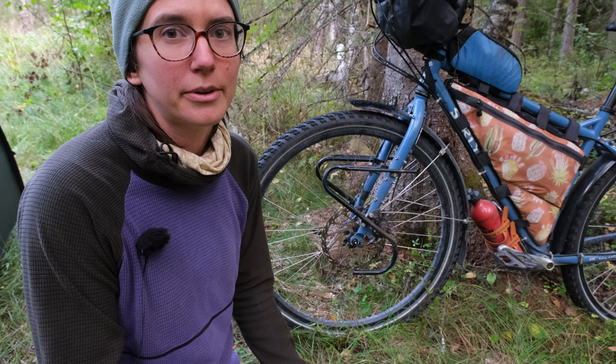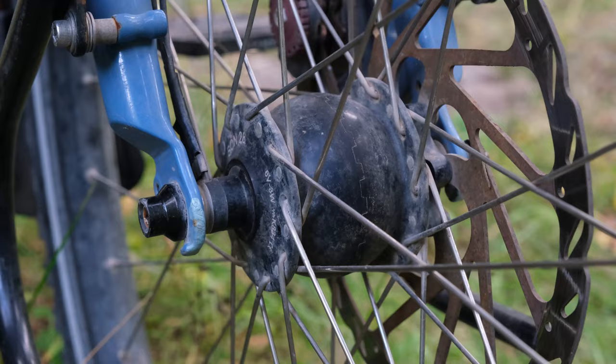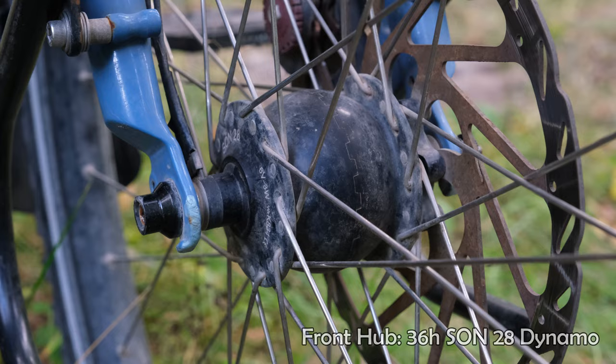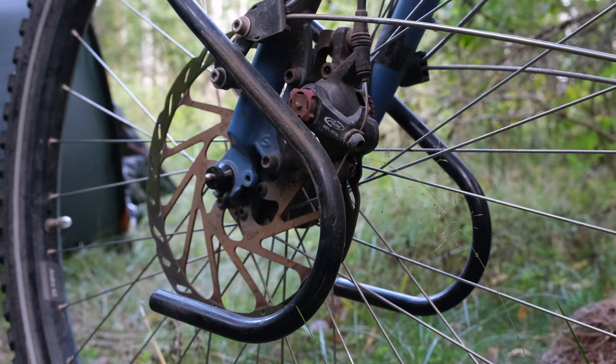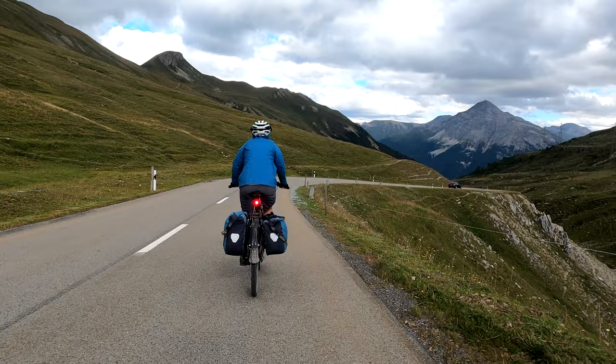The wheel set is a really crucial part of any bike touring setup. For our front wheel we have Ride Andrew 40 rims with a 36-spoke SON 28 dynamo hub. Our front brake is a 200 millimeter Avid BB7 mechanical disc brake.